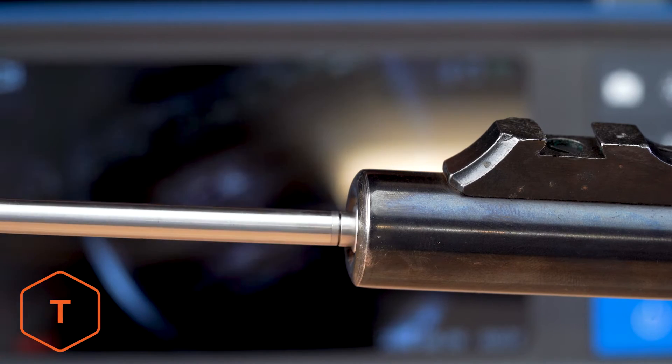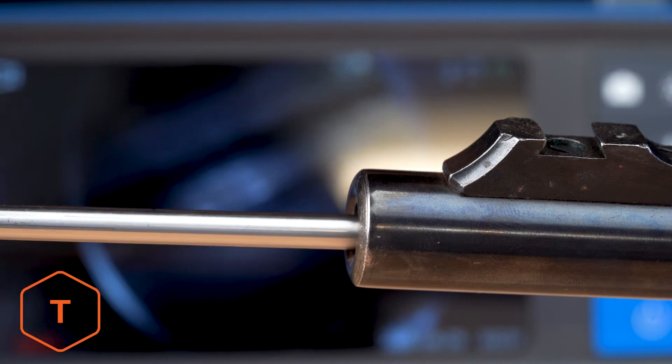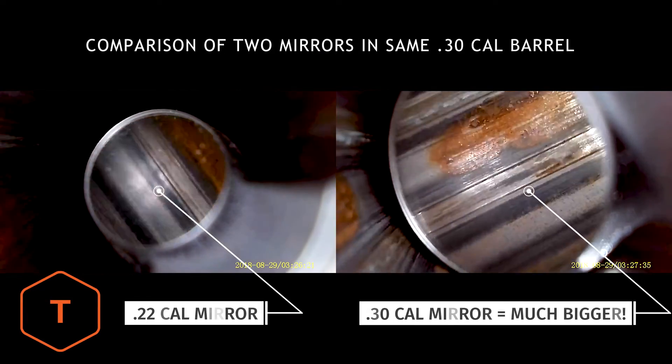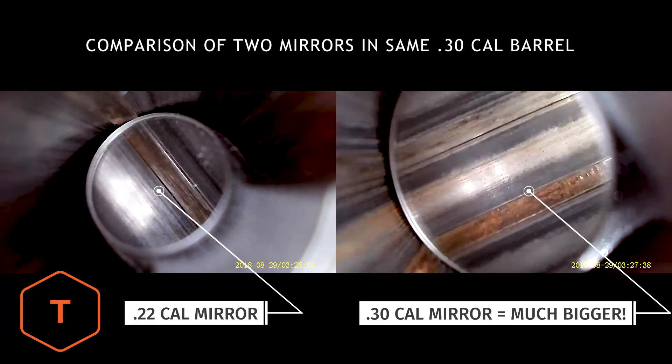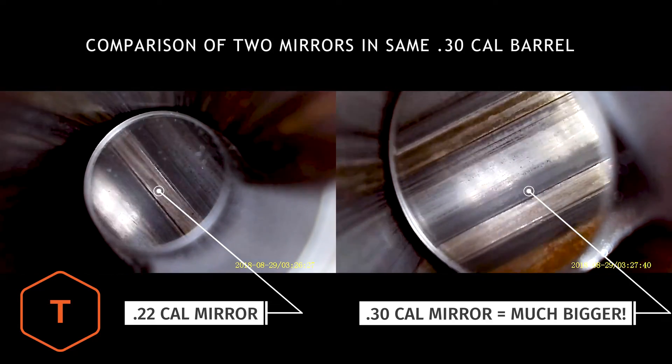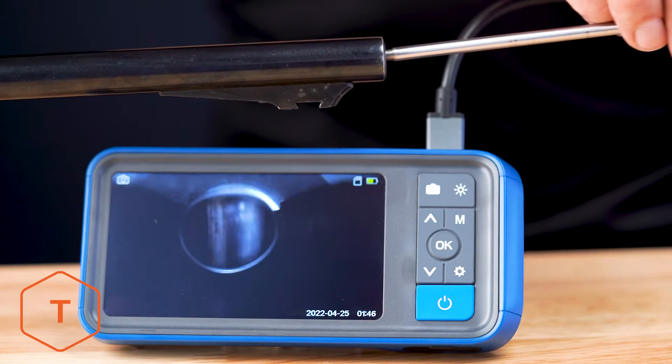Using the caliber-specific mirrors works similarly. The larger the size, the closer they'll need to be positioned to the camera lens. However, the mirrors have a larger surface area, so you'll see more when you look in a bigger mirror.